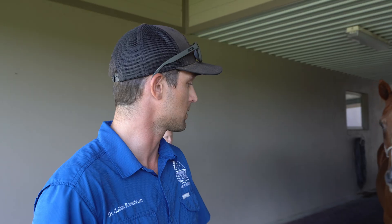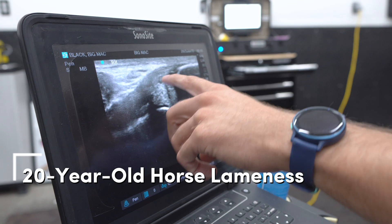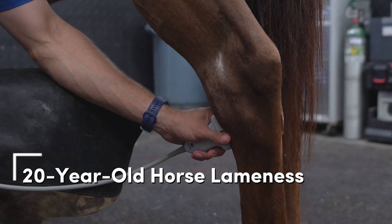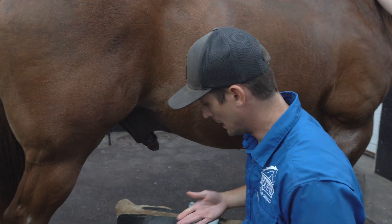We're going to start doing some flexions to kind of peel back layers of the onion a little bit more and we'll see what we find. It would make more sense to find it on his more lame leg, but...